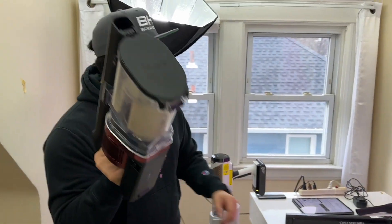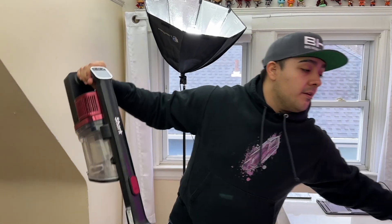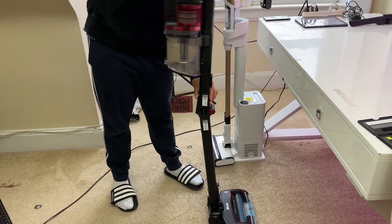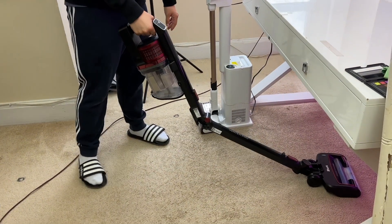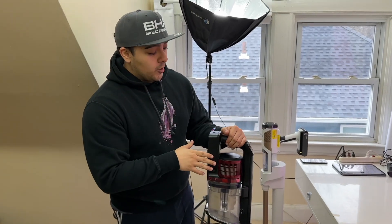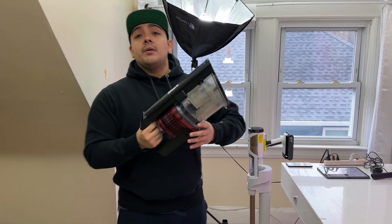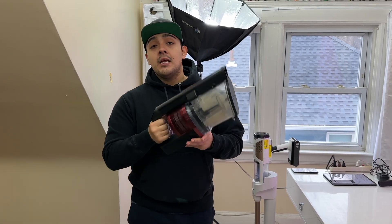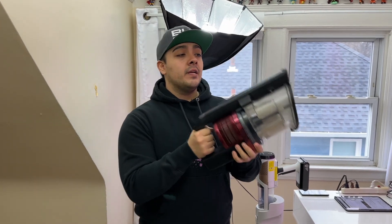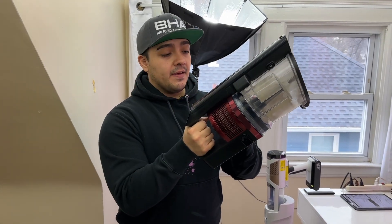The Vertex Pro is also a very versatile vacuum, and the thing I really like about it is the collapsible neck, which makes it easier to get under things like your sofa or mattress. The things to watch out for with the Vertex Pro are that it is heavier, louder, and the battery life isn't as good as the Detect Pro. Also importantly, due to the center of gravity being down and forward, after about 15 to 20 minutes of vacuuming it can lead to some wrist pain.